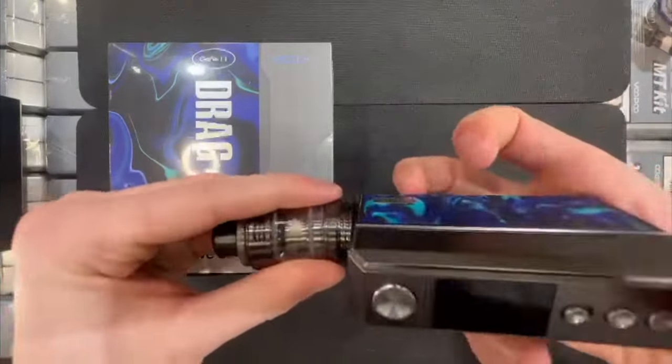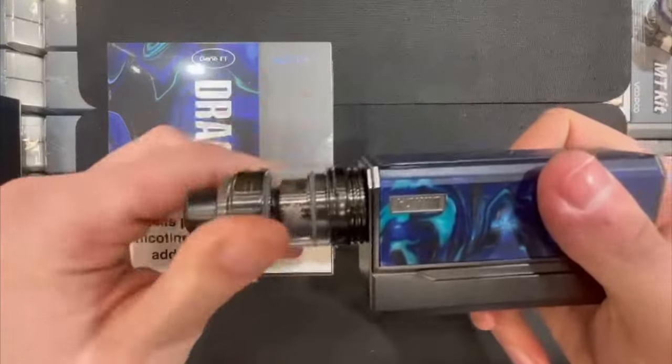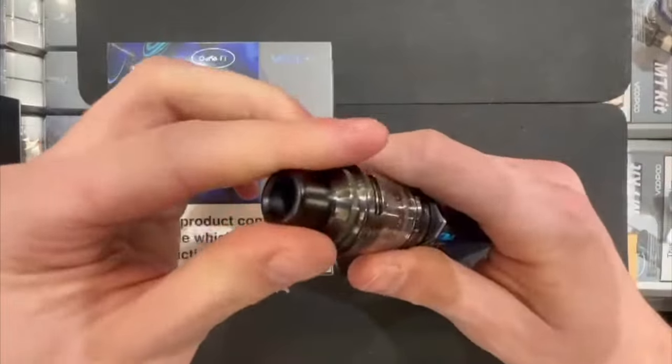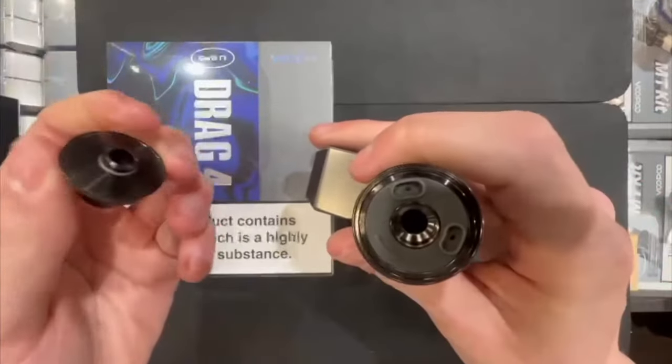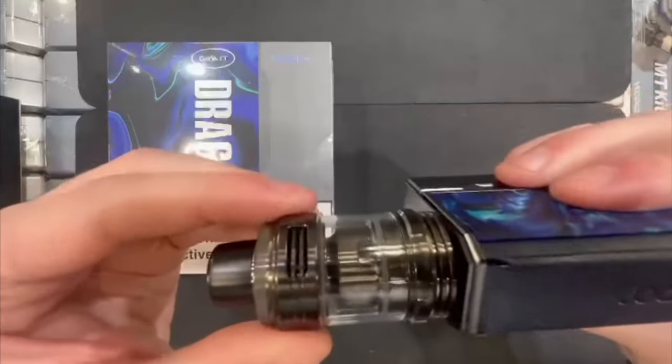After that, just grab your tank and screw it back onto the base. Once your tank is screwed on to the base, all you need to do is a half twist at the top, pull that off, and just fill your liquid into the two small holes on either side.